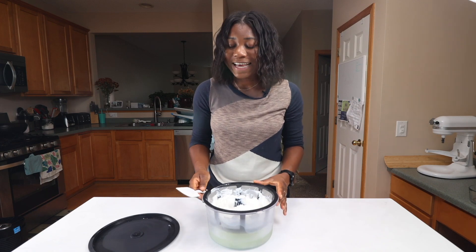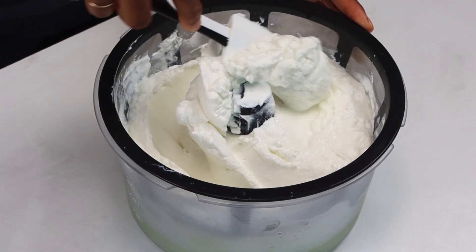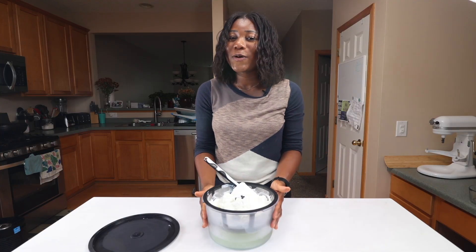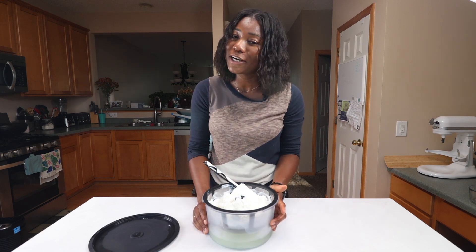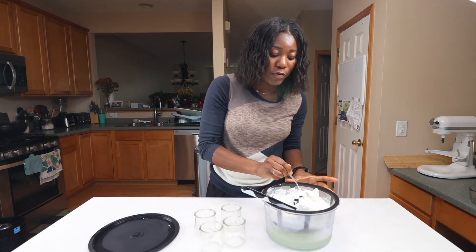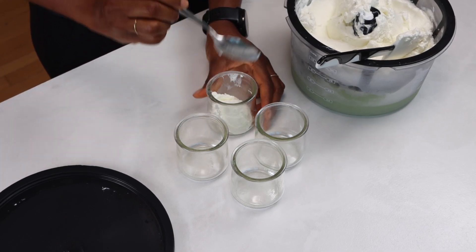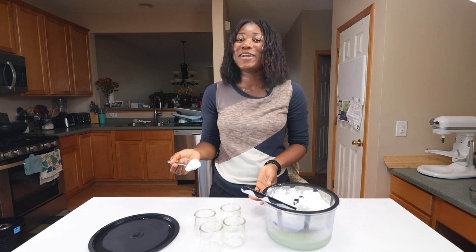This is what my yogurt looks like after letting it sit in the fridge overnight — it is very thick. If it's too thick, you can transfer the whey, which is the liquid released by the yogurt, back into the yogurt to give you a thinner consistency. Since I meal prep, I'm going to transfer the yogurt into single-serve containers so when I want some yogurt I can just open the fridge and it's ready to go.